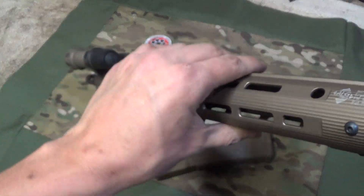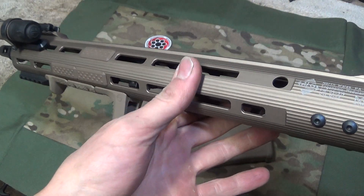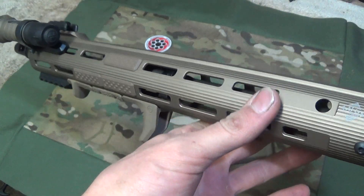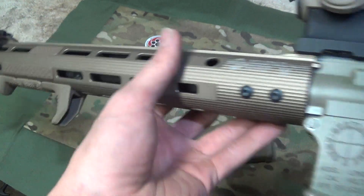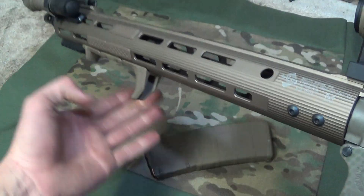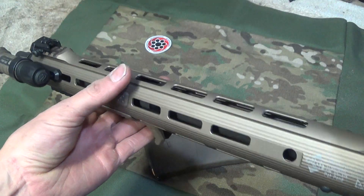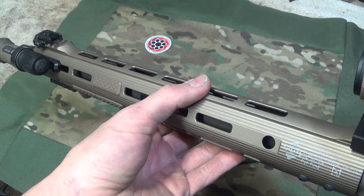Very slim and trim. The flat dark earth, or the tan coloration, is kind of gold for my liking, but it's not that bad. As you can see, it runs well with the rest of the flat dark earth, I suppose, but initially when I took it out of the box, it was really gold to my eye anyway.